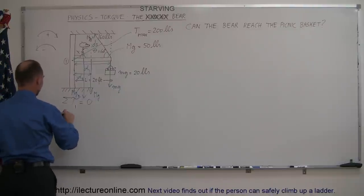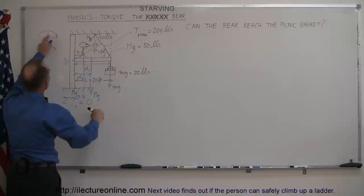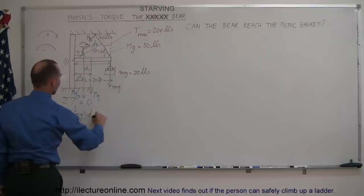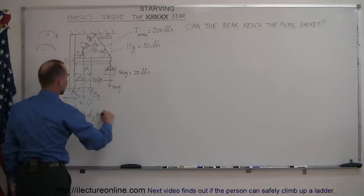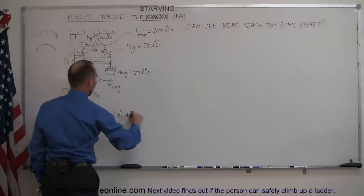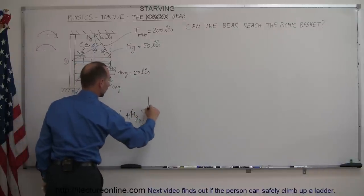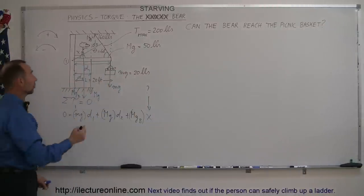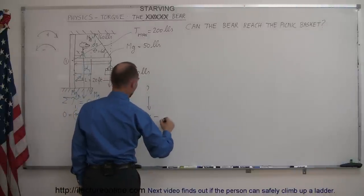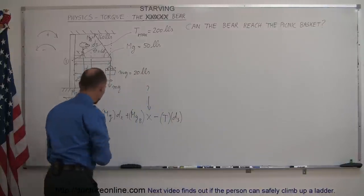Now we're ready to set up the equation. The sum of all torques equals zero. Starting with the basket weight mg times d1 — clockwise, so positive. Plus the beam weight big mg times d2, also clockwise and positive. Plus the bear weight mgb times x, also positive. Minus the cable tension T times d3, which acts counterclockwise. All of that added together equals zero.